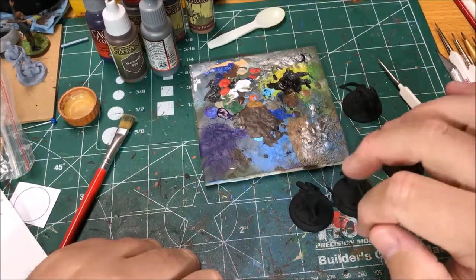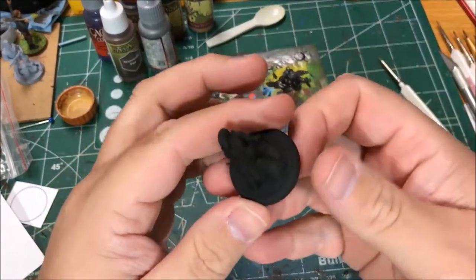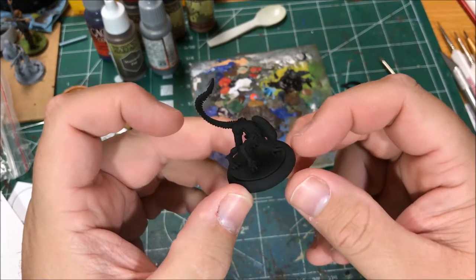Hello, it's Shawn. Today I'm going to be working on some models for the Alien vs. Predator game from Protoss Games. I picked this up with a buddy at a convention and I am working on painting up the aliens.